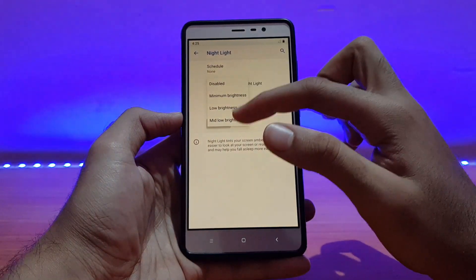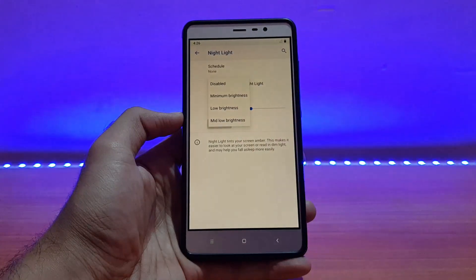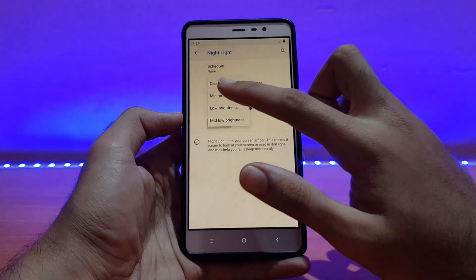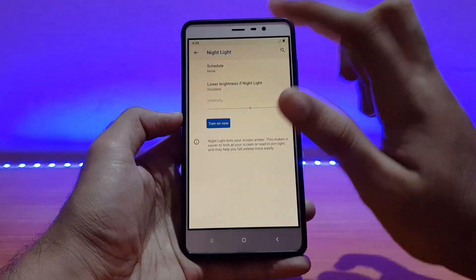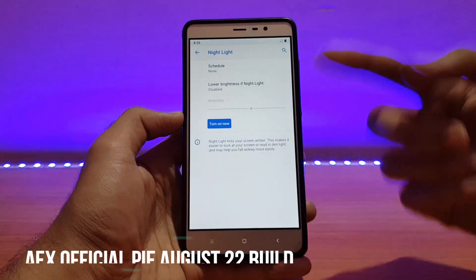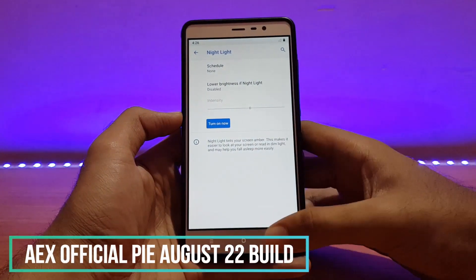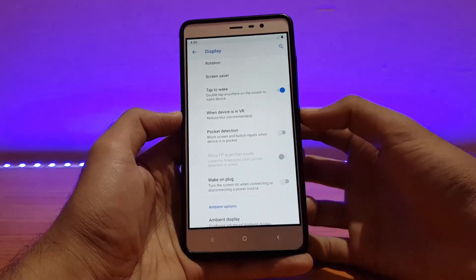There are a couple of Night Light options like minimum brightness, low brightness, and mid-low brightness. In one ROM I reviewed recently, the disable option was not present, which caused the brightness to stay low when Night Light was on. Also, Wake on Plug is enabled and Double Tap to Wake is enabled by default — it works fine, though there's no haptic feedback.